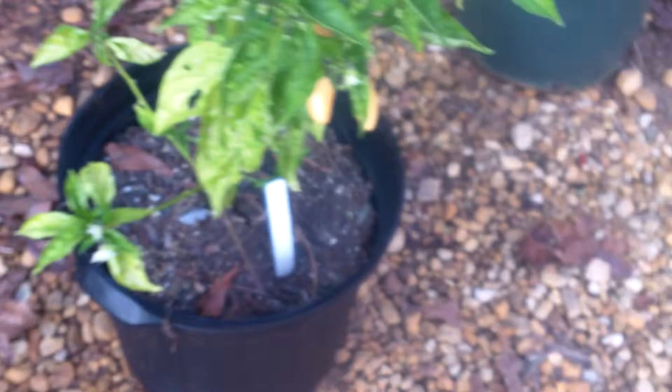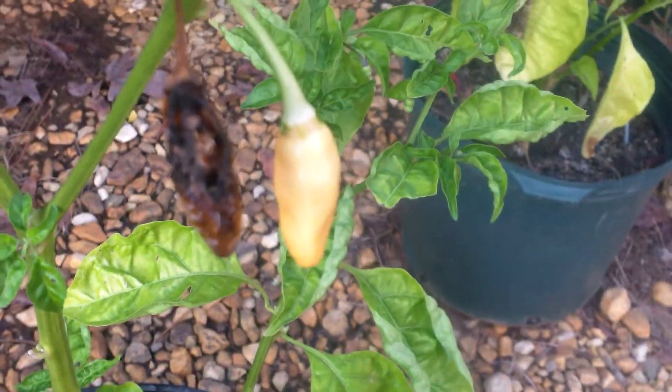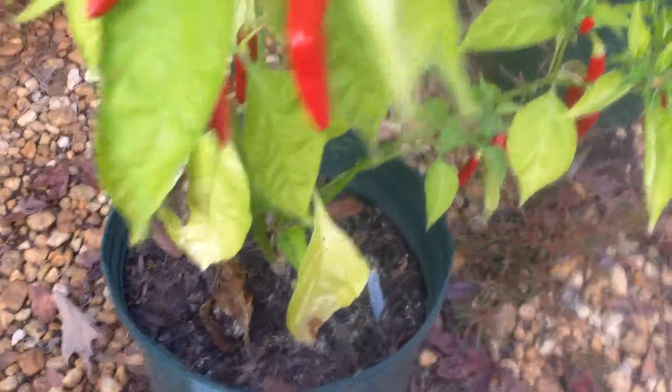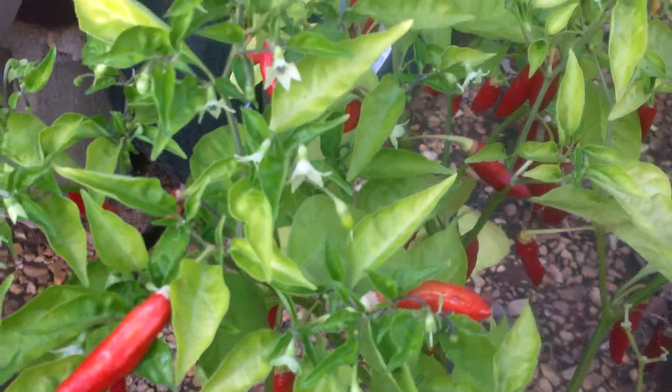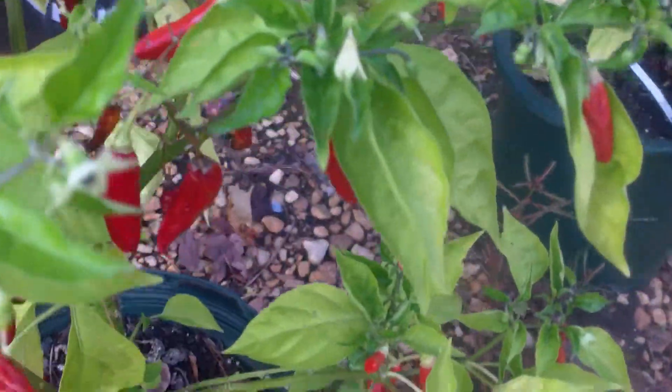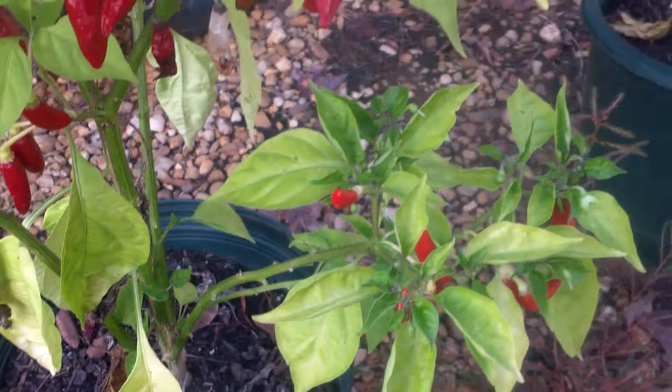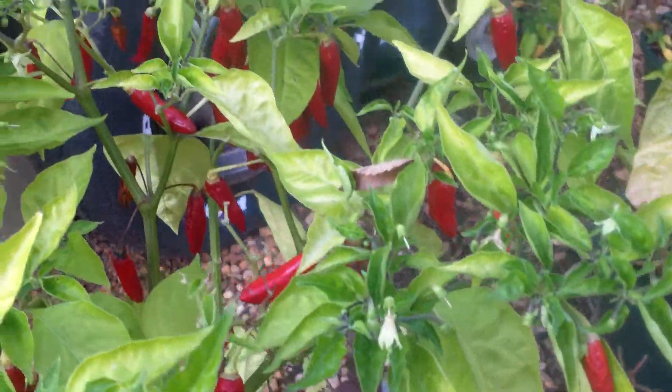Some can stick up, some can hang down. This has the same lineage, and this one here also has the same lineage. Like I said, all of my peppers that I have cross-bred so far are very hot.